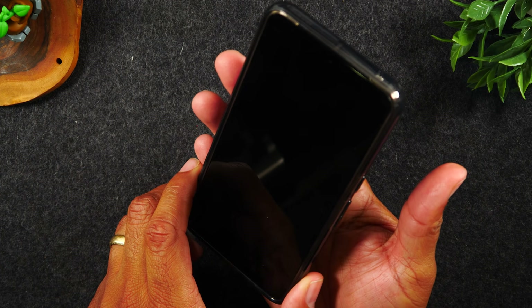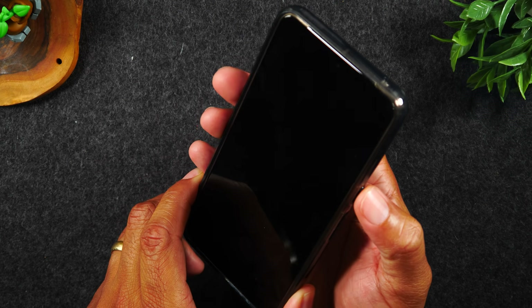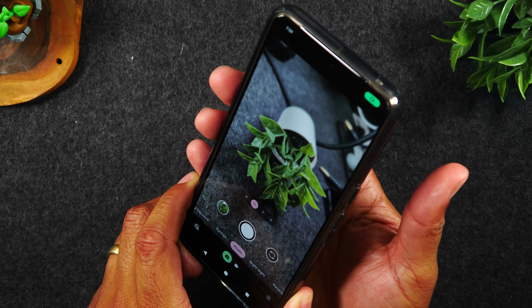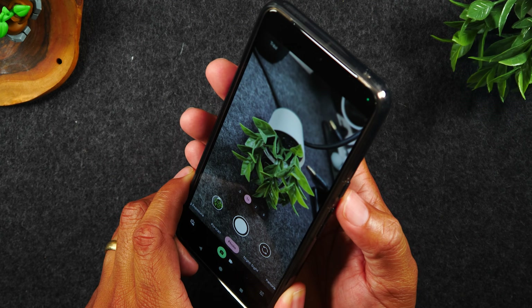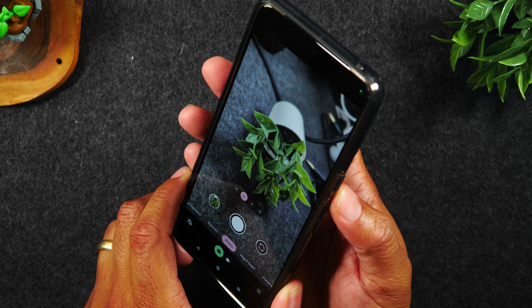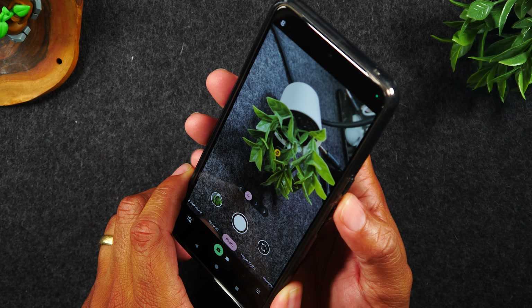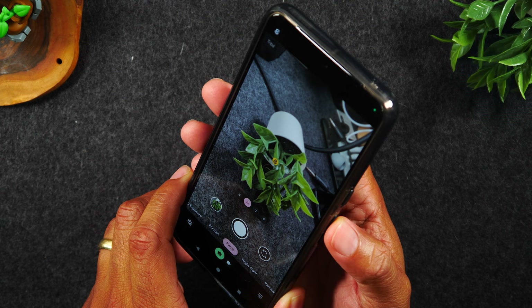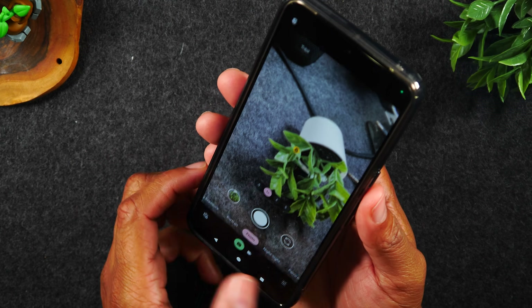If the phone is off, this will also work. My screen is off right now — double tap — and it will wake up the phone and take you right to the camera. Even if you have a passcode on the phone, it will bypass that and allow you to take pictures. You can't review the pictures unless you put in your code, but you'll never miss any important moments as long as you double tap that power button to jump right to the camera.